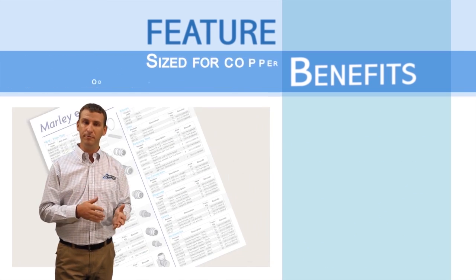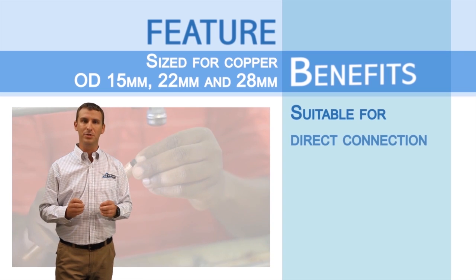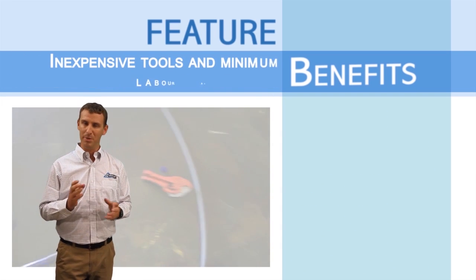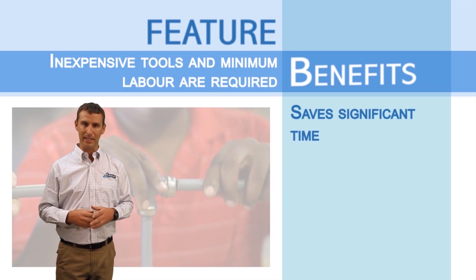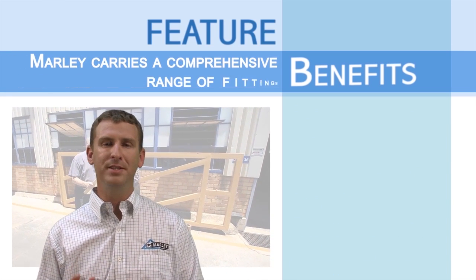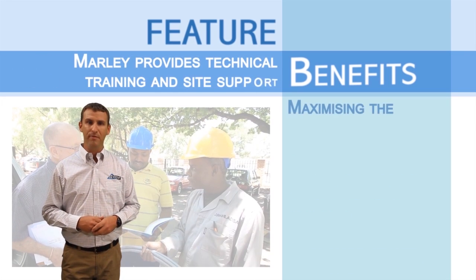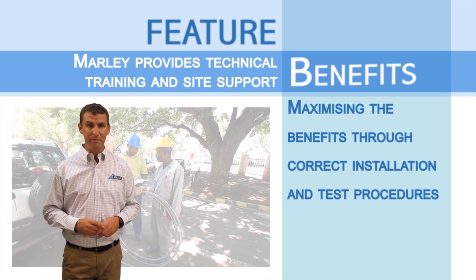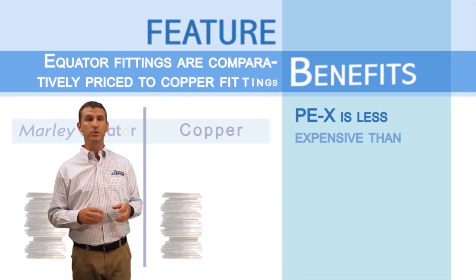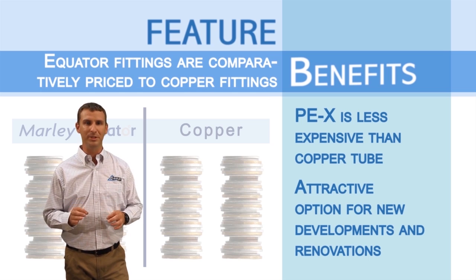Sized for copper OD 15 mm, 22 mm, and 28 mm, Marley Equator is suitable for direct connections to SABS standard copper pipe and compression fittings. Inexpensive tools and minimum labour are required to install Marley Equator, saving significant time and promoting the ease of installation. Marley carries a comprehensive range of fittings that can accommodate typical design layouts. Marley backs the Equator system by providing technical training and site support, maximizing the benefits through correct installation and test procedures. Marley Equator fittings are comparatively priced to copper fittings, and the pipe is less expensive than copper tube, making this an attractive option for new development and renovation.